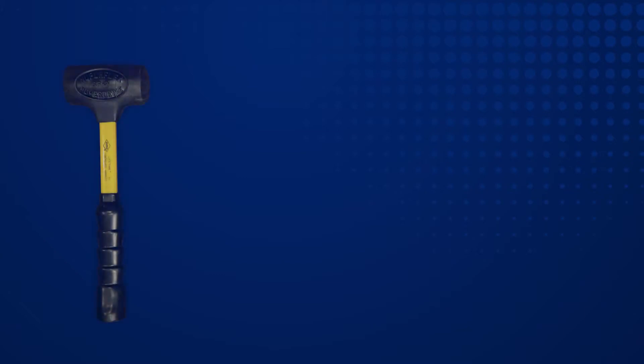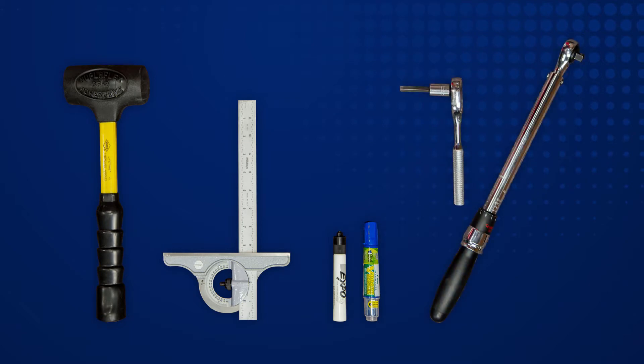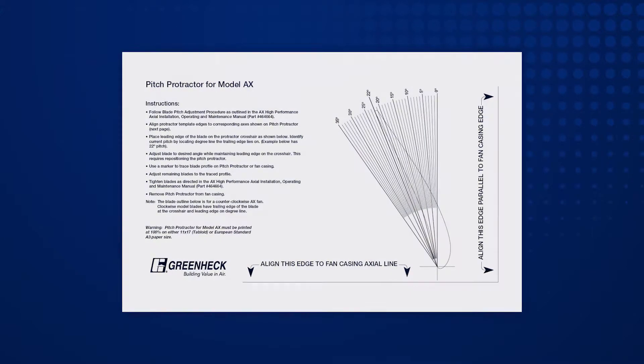Tools that you will need are a rubber mallet, an adjustable square, two different colored markers, a torque wrench with proper size socket for your hub, and a blade pitch protractor.